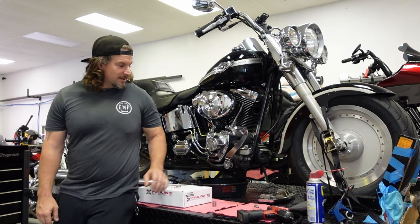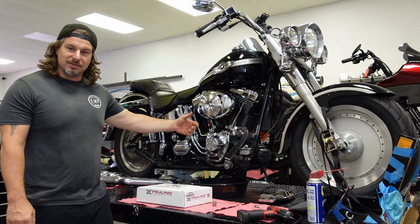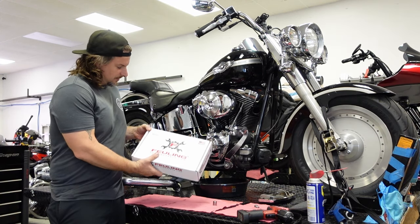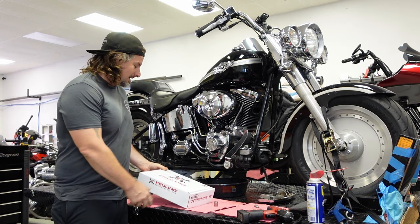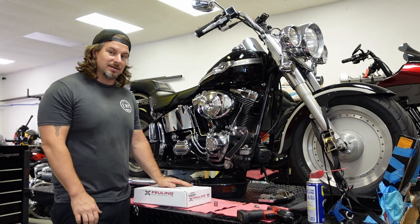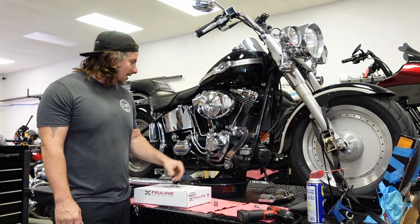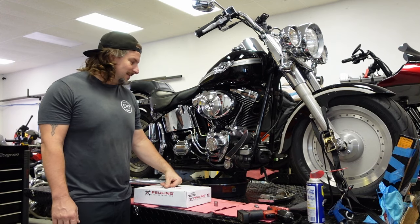Today we are going to convert this 2003 Harley-Davidson Fatboy into hydraulic cam chain tensioners — a hydraulic cam chain chest. We're going to be using the Fueling Conversion Kit. Real nice, comes with the plate, the cam plate, the oil pump, the hydraulic tensioners, new outer chain and gears. The kit even comes with the top rockers, the gaskets, and everything to make this happen.